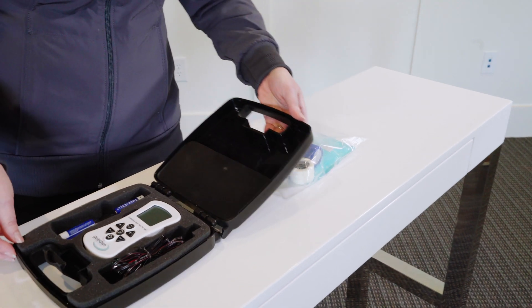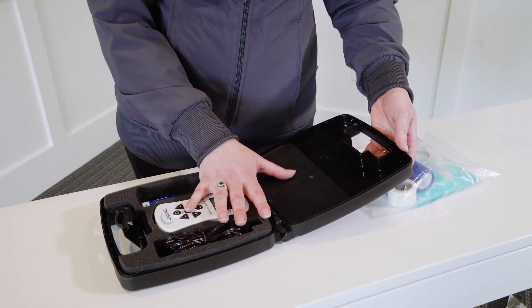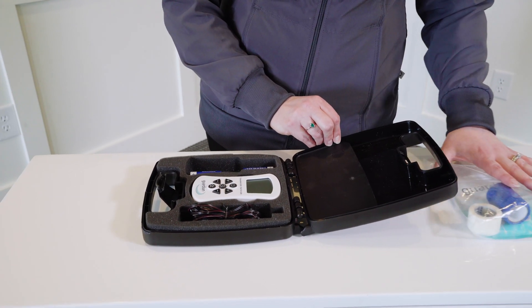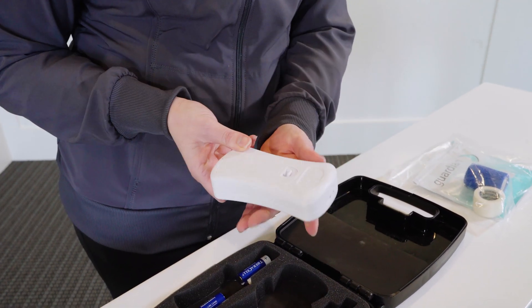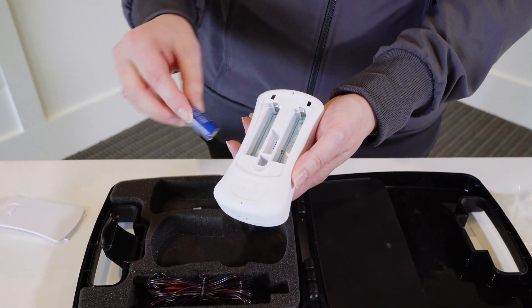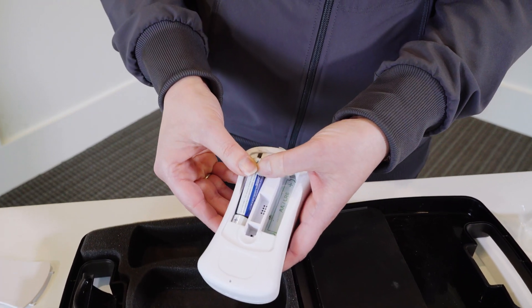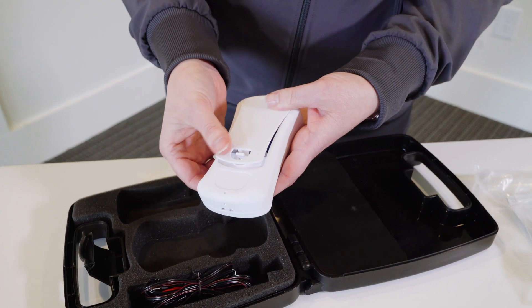It's going to arrive with a black, hard plastic carrying case — this is what you'll store the device in — and you'll have a separate bag with some accessories that we'll cover in a moment. The first thing you'll do once you take it out of the package is open up the battery compartment and insert the four double-A batteries. Just follow the diagram and keep that plastic in place so it'll be easy to change the batteries in the future.